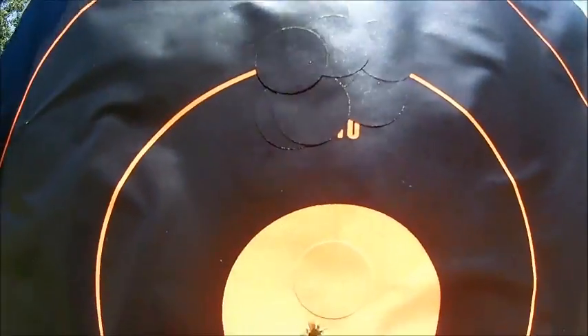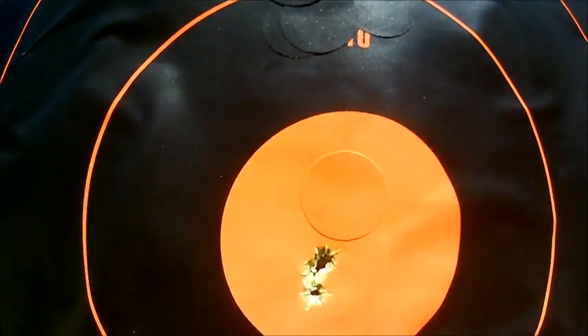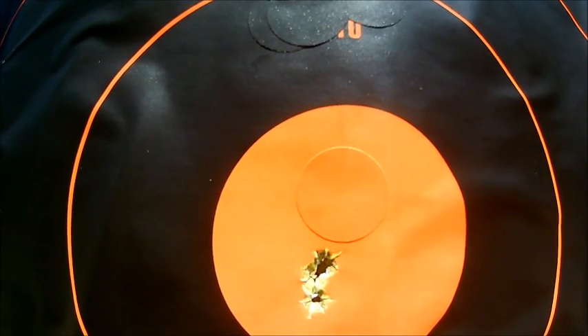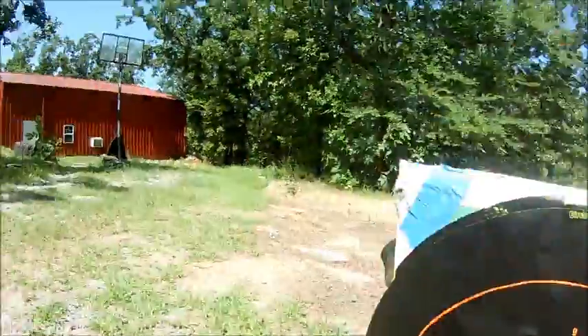Here's our 300 Blackout subsonic at 50 yards, and there's the grouping that we held. Pretty tight grouping from the 300 Blackout. We're going to keep moving on through the rest of the calibers and cartridges.